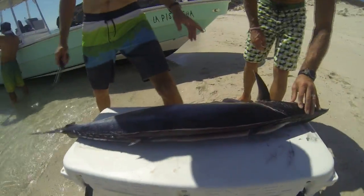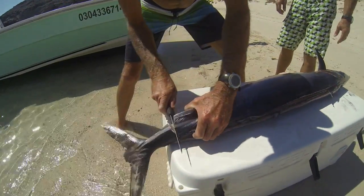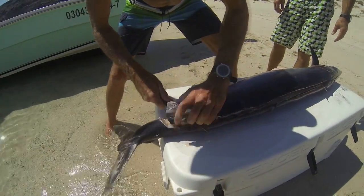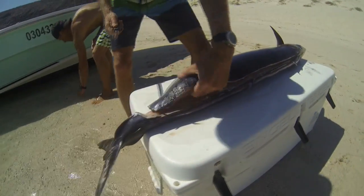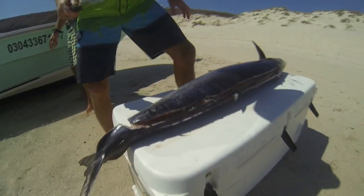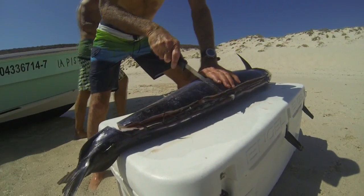Now we're ready to begin removing our fillets. Beginning at the tail, we're going to separate the meat from the bones in one simple step. And to make the fillets a little more manageable, Joe's going to portion them out as he goes.